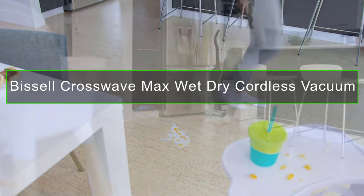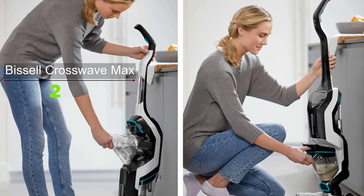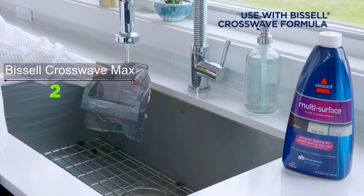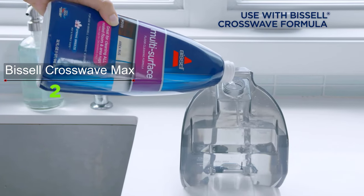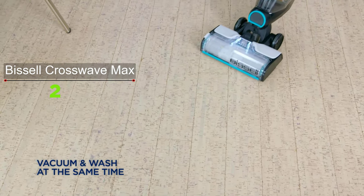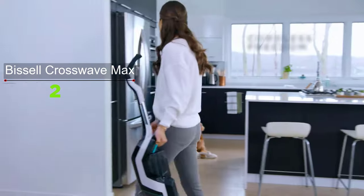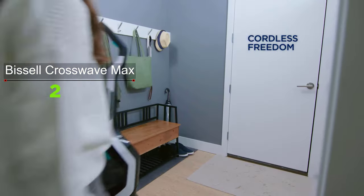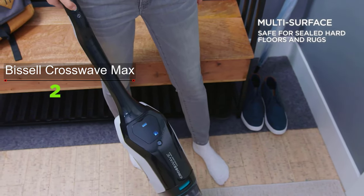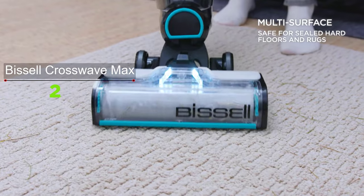The Bissell CrossWave Cordless Max is quiet, aesthetically pleasing, and lightweight, making it a pleasure to operate. The cleaning solution container is well-marked and easy to fill, and suction is quite good for a battery-powered unit. Powered by a 36V lithium-ion battery, it offers up to 30 minutes of cordless cleaning, switches seamlessly from sealed hard floors to area rugs, and features improved edge cleaning for pet hair along baseboards and corners.